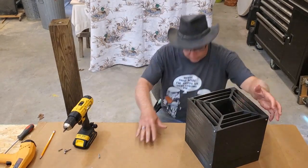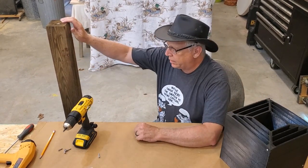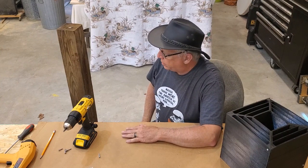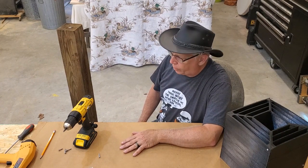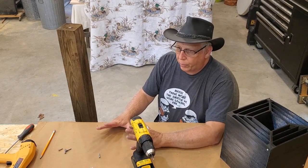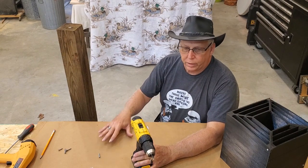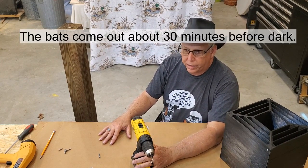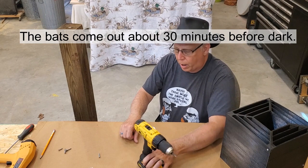Once you get all your sides put together you've got to get your post ready. You're going to need a 16-foot 4x4 and you'll need to put it in the ground about a foot and a half to two feet, because the bat house needs to be anywhere from 14 to 15 feet off the ground. They like it to be very high up and in a very open spot — you don't want it near trees. They also prefer to have a water supply close by like a pond or a lake, because they immediately go down and start scooping up water out of the pond as soon as they come out.